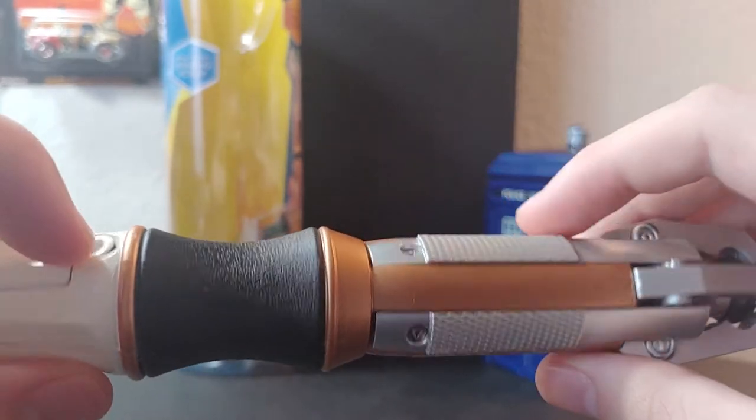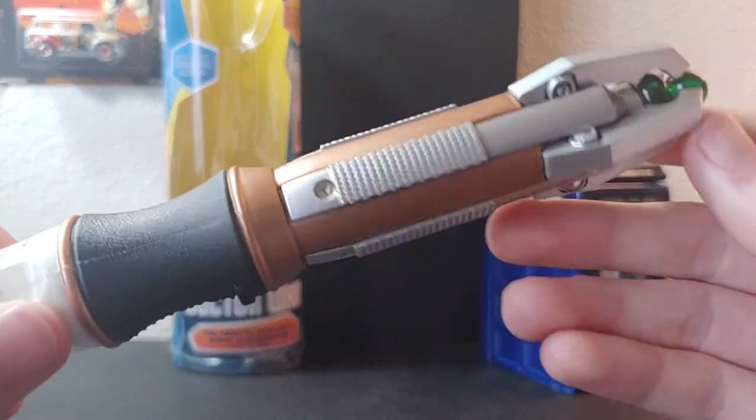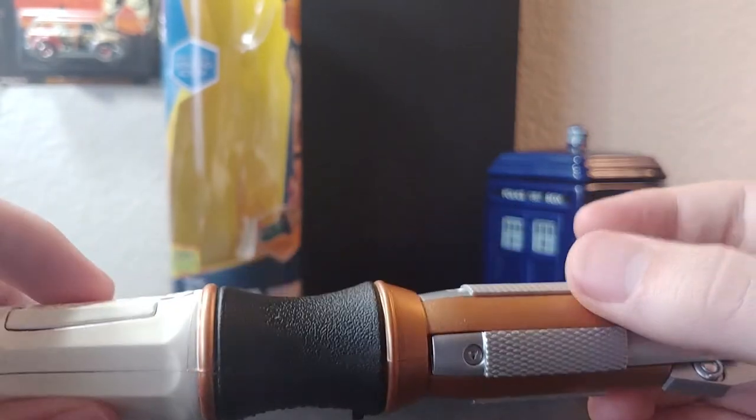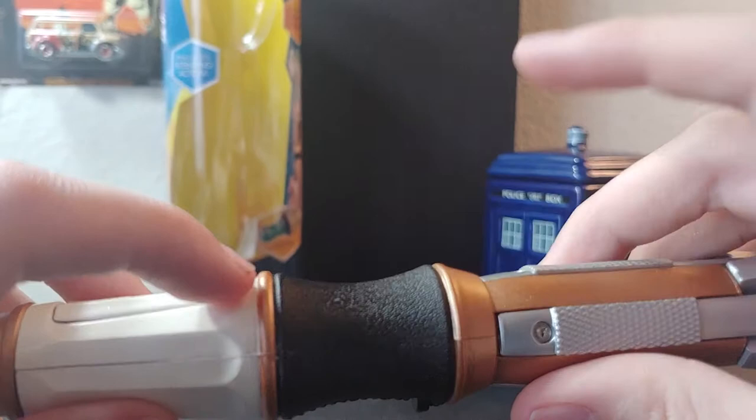There should be brass rivets here and here. There should be no screw here, but it's a toy. Moving down from here we get to the collar, waist, or grip.